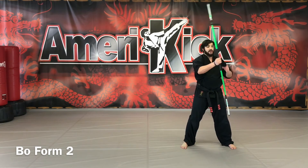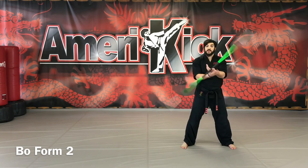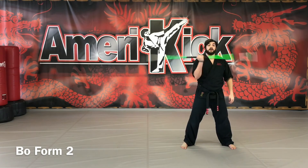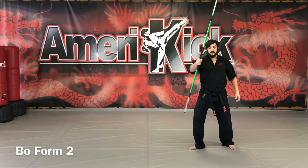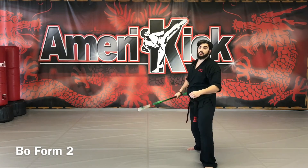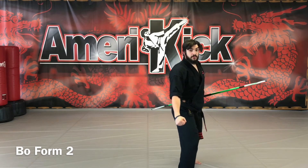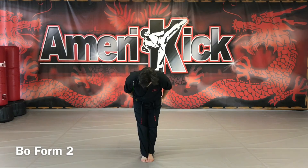From here, grab with the right or the left depending on which side they like to spin around their body. This can be done both ways and can be added in when they toss. Whichever arm grabs the bow, step up, down — and the same thing here, down. Then finish: bow.